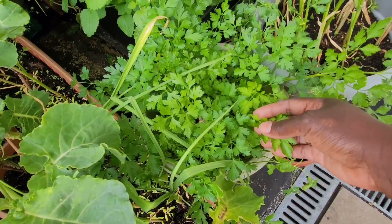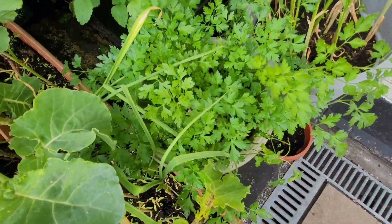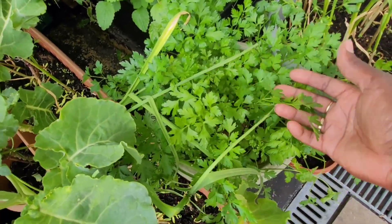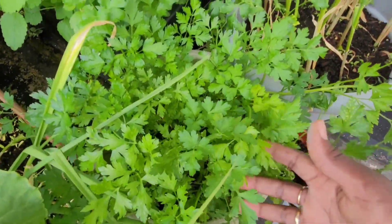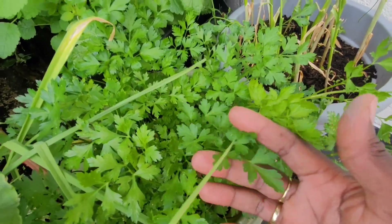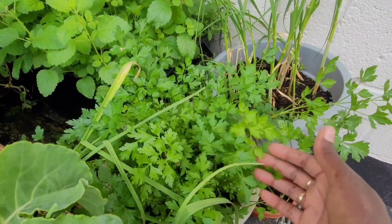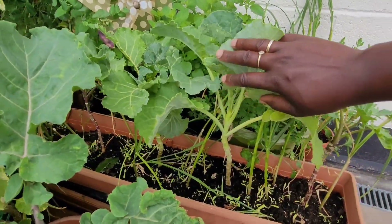Here we have some parsley - I've done a video on how I was transplanting it, I transplanted them individually. I've pinched them several times, I can't even count, and here they are looking beautiful. I have another pot as well because I planted two pots of parsley. This parsley smells gorgeous and it's growing beautifully. The more you cut it, the more it grows - it's one of those cut-and-come-again plants, it grows very quickly.